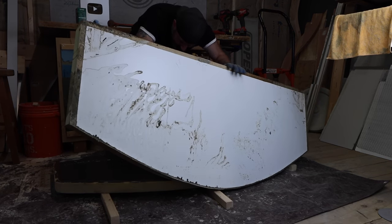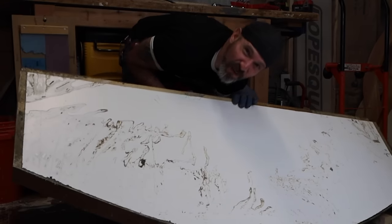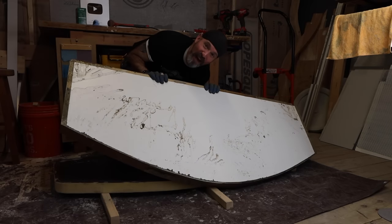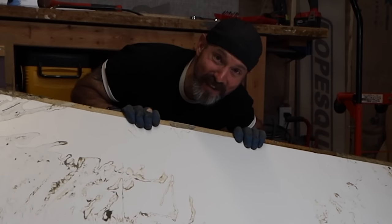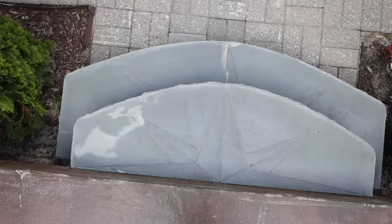My name is Michael and today I'm going to show you how I made these concrete steps. They are very easy and fairly inexpensive to make, and I'm going to show you some pretty interesting things that happen along the way. We're going to do some experimenting — let's make something cool.